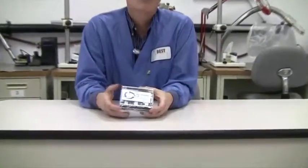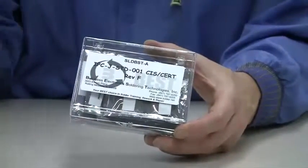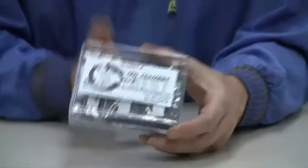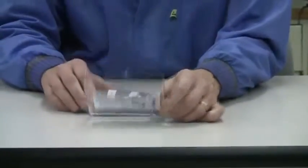Hi, this is Bob Wetterman from BEST. Today we're going to talk about the J-Standard Certification Kit. This kit is used anytime anyone wants to either recertify or go through initial certification for the J-Standard, and this could be for CIS candidates or it can be for CIT candidates. So let's take a look to see what's inside the latest REV-F kit.